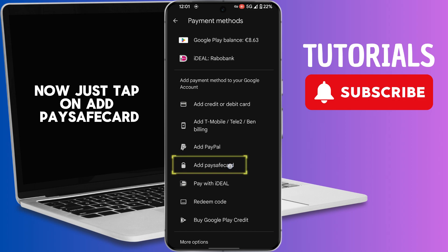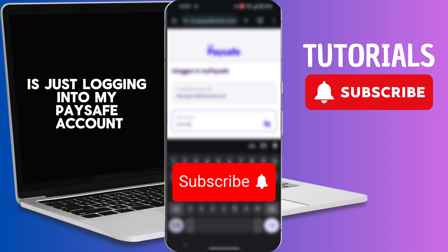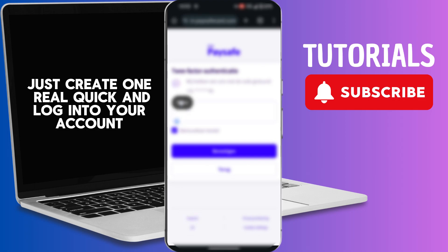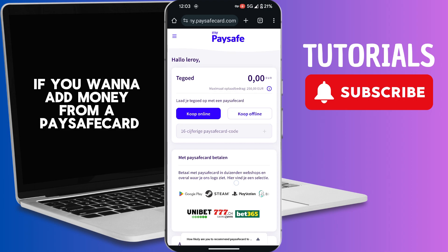Now just tap on Add PaySafeCard. What I'm doing right now is just logging into my PaySafe account. If you don't have one yet, just create one real quick and log into your account. As you can see, I successfully added my PaySafe account.